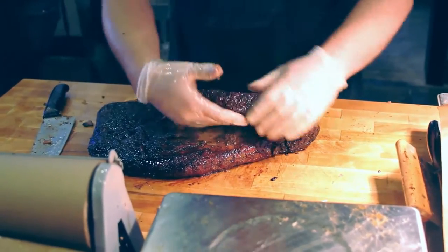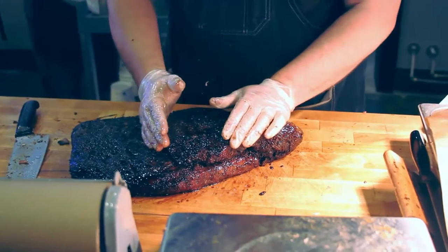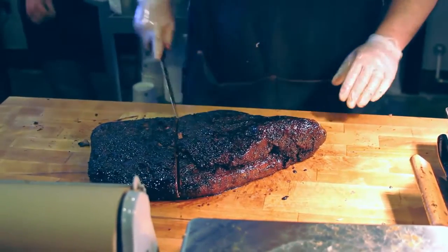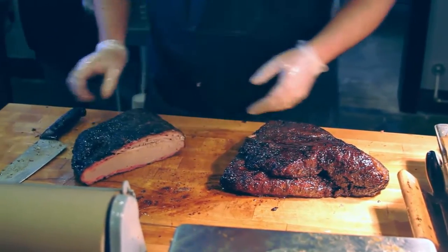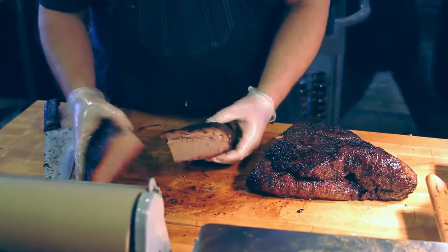We don't cut the flat out. This right here is where the point of the brisket is at — it's the moist side of the brisket, and it's also where the burnt ends come from. Then you have the flat over here. That's the lean side of the brisket. You can see it's got a little less fat on it. Now when we quarter that, it makes it really easy for us to slice sandwiches and things like that.